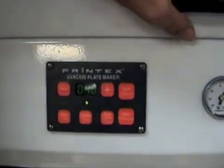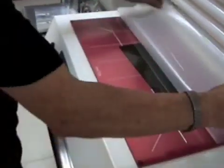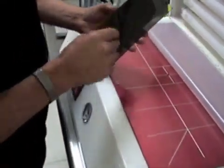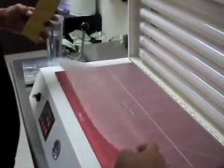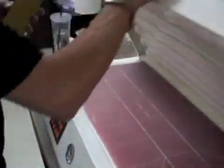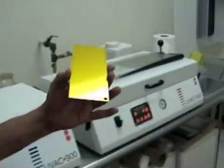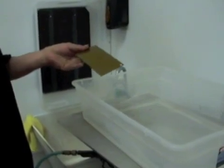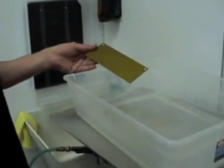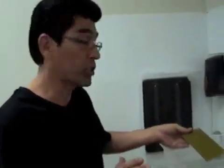Now that our second exposure is done, we're going to lift it up, set it aside, and make sure your blanket's nice and flat. Close the lid and go to the wash tank. We're going to wash this for one minute — the first 45 seconds you're going to agitate it, and the last 15 seconds you're going to brush it.